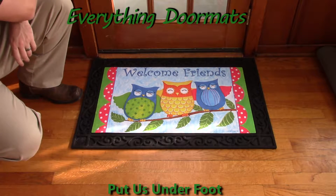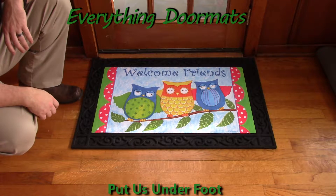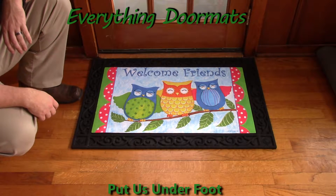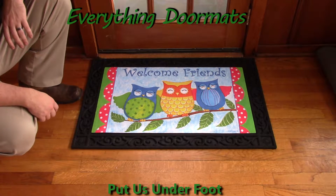Hi everybody, it's William, the owner of Everything Doormats here again, showing off some more mats for you today. Here we have a fun mat for the owl lover in your life. This is the Owl Friends Insert Doormat.